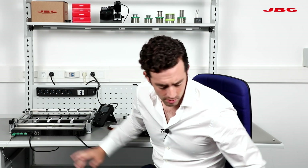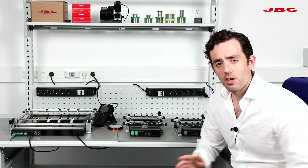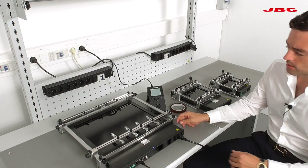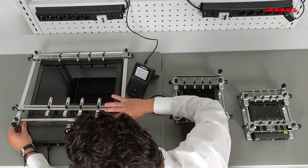Now I'm going to explain each preheater more in depth, especially this one. Also keep in mind that we have different stands, and each one is custom made for its base. For example, the PHB allows you to adapt the height depending on the board.